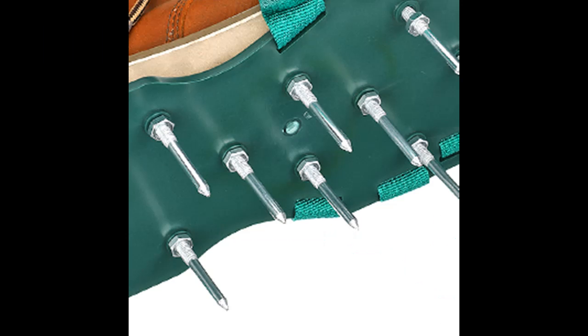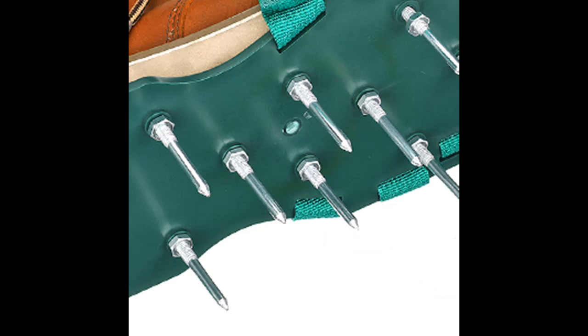The product comes with a mini wrench. Just fix the nails on the sandals with screws, put straps through the base — done in 5 minutes. Simply strap onto your shoes and you're ready to walk around the lawn.